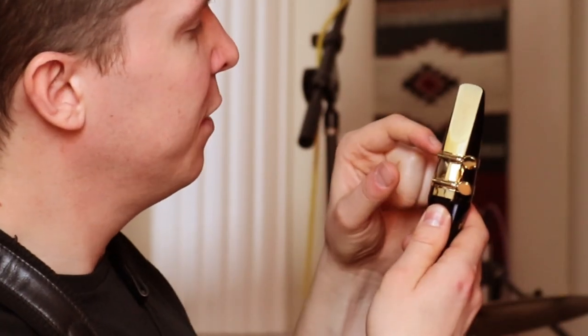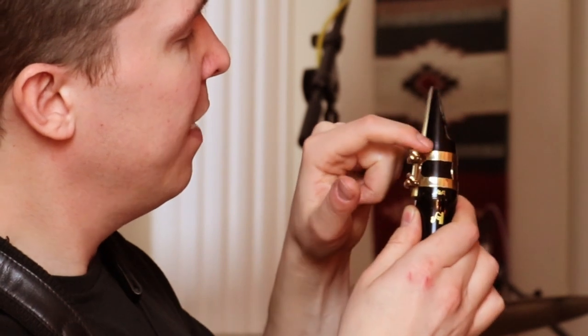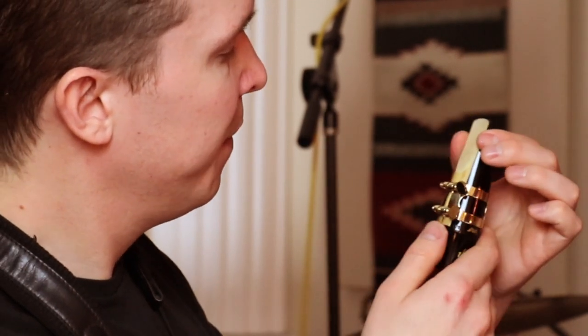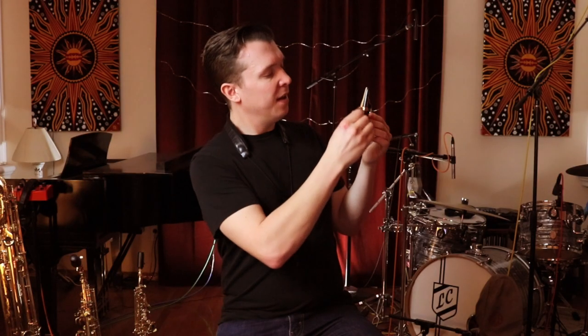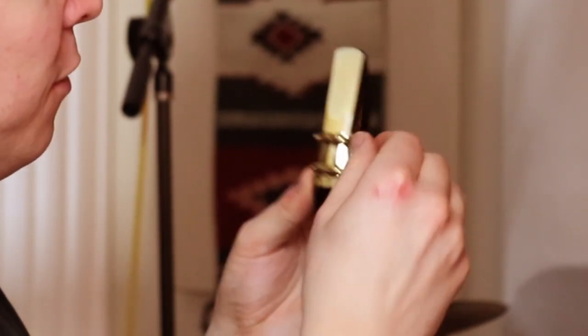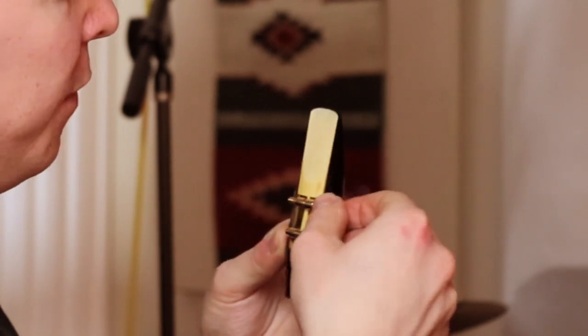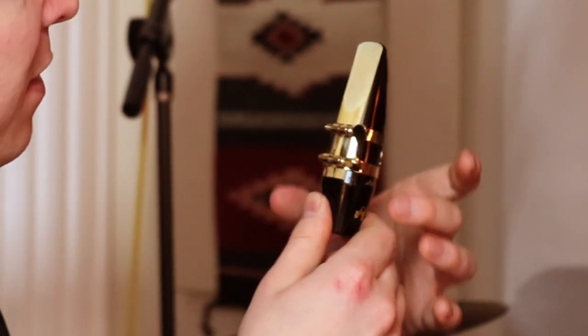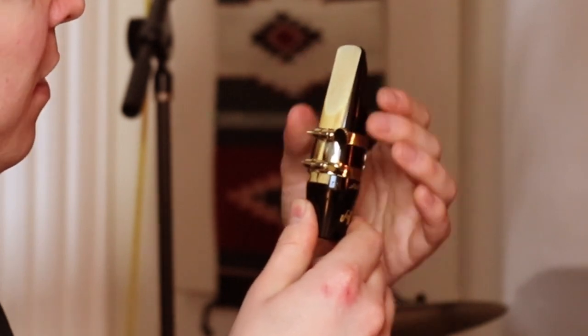Some mouthpieces have a ligature line around this area because you want to make sure you're pushing the ligature down far enough. The screws — although ligatures come in all shapes and sizes — are generally going to be facing the right. So make sure your screws are facing right and that the larger part of the ligature is facing downwards so that it fits securely.